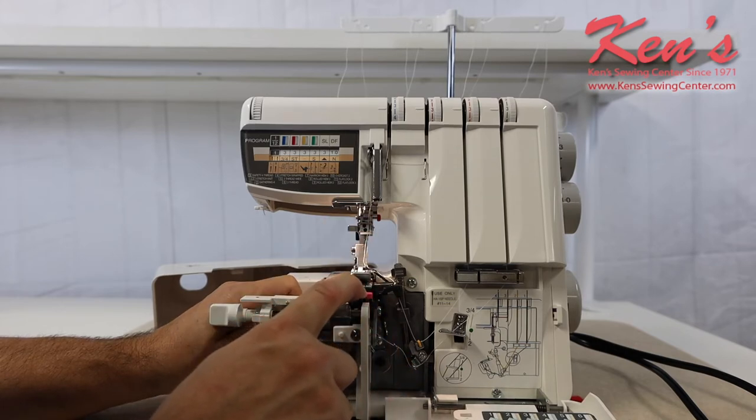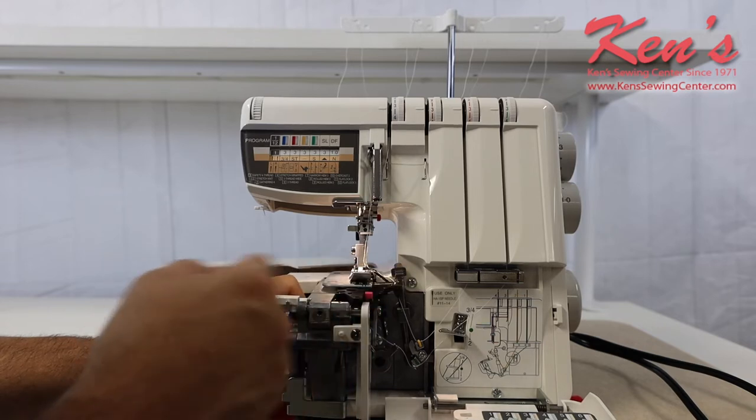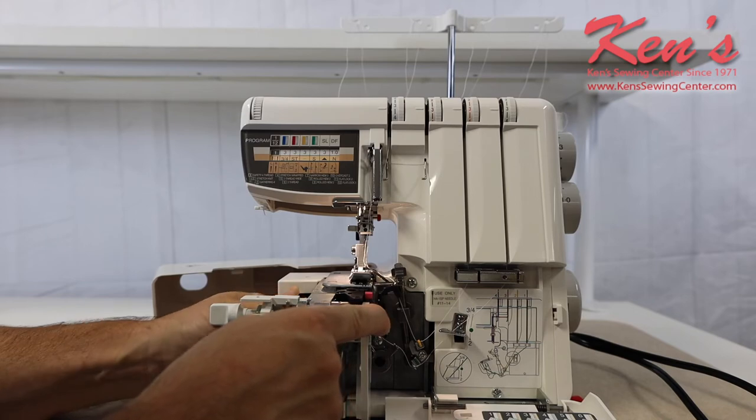There is a built-in universal throat plate, so when you want to go from standard serge to the decorative roll hem, you don't have to change a platter — just flip a lever and you're ready to go.